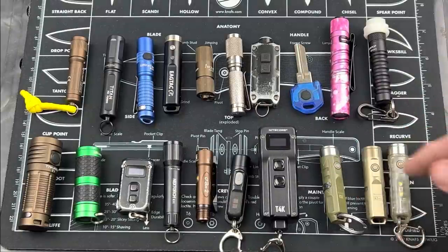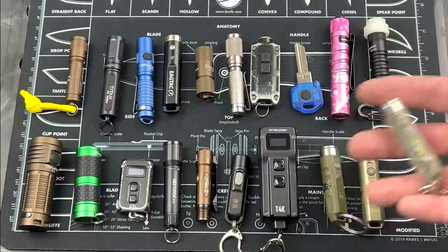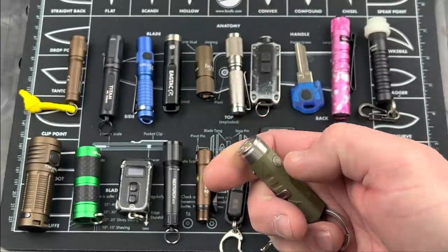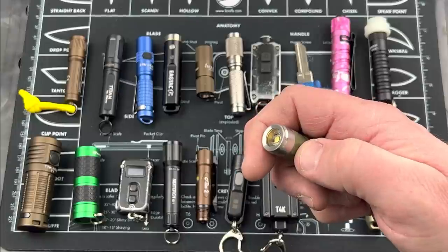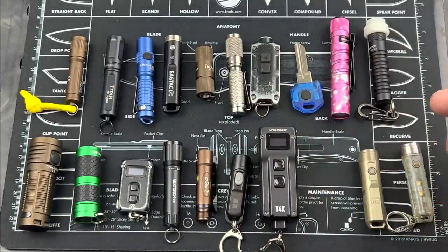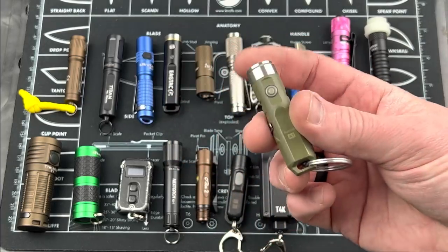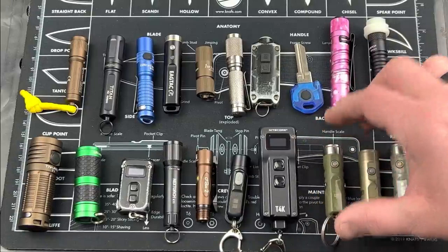These last three are from RovyVon — these are three of the Auroras: the A1, the A3, and the A5. There's a wide array of Auroras from RovyVon ranging from 450 up to 1,000 lumens, running from 30 bucks up to 80 bucks. The A1: hold down for highest output, double click to come on and cycle through outputs, triple click to strobe. One of them glows in the dark with a translucent body. Another has a clip so you can EDC it and also run it as a keychain light. Lots of different options from the Aurora line by RovyVon.